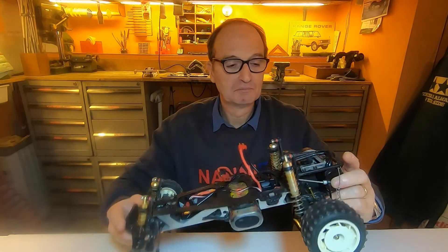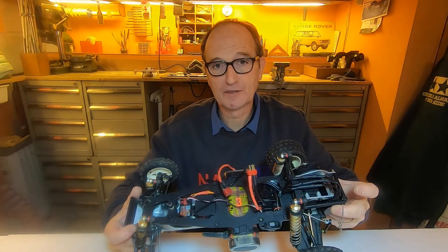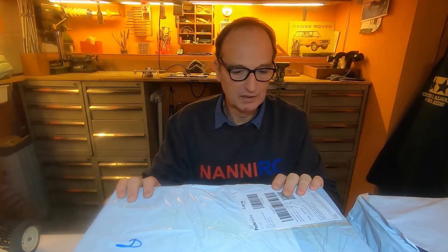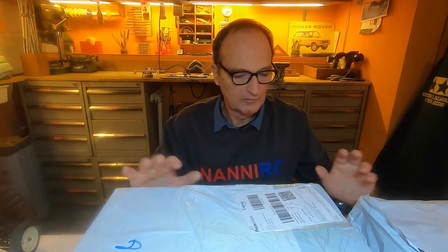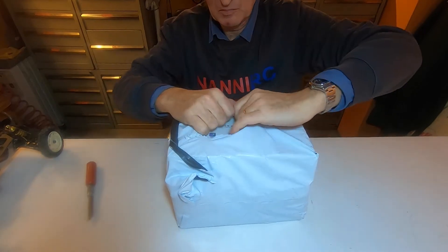Hello everyone and welcome to this new video. I was doing some car upgrading for the electronics and now it's time to show you the result. But something new has happened — I have just received two new packs from Banggood, and I wanted to open them with you.